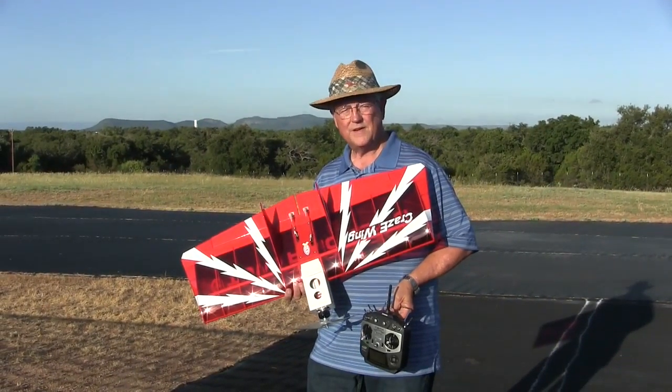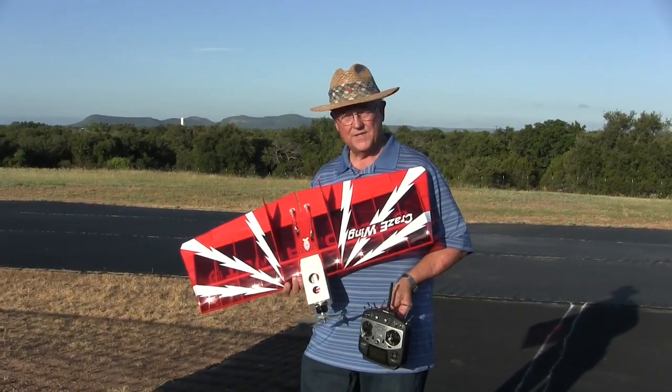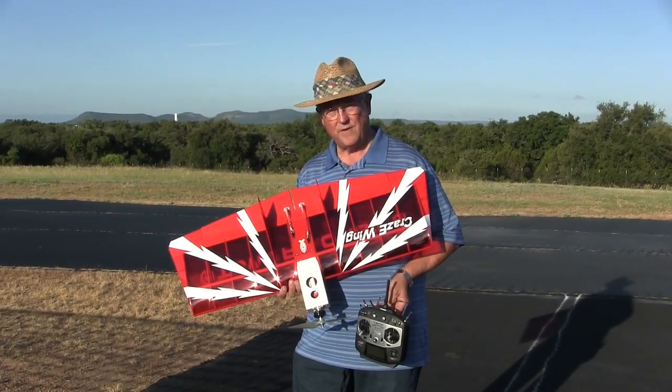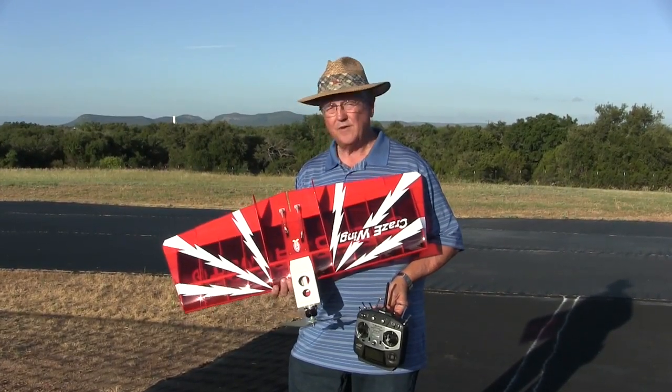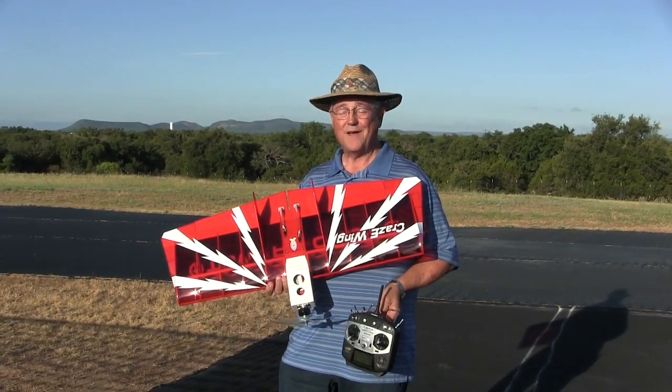King's Flyer RCGroups.com with the new Tower Hobbies Crazy Wing. This is designed by Gary Wright from Hobby Co. It's supposed to be a nice sport flying wing with docile characteristics on 3S, and it's supposed to go pretty fast on 4S. So let's see how she flies.